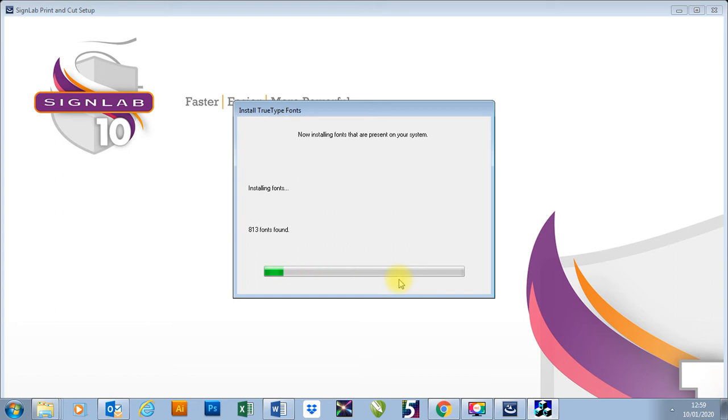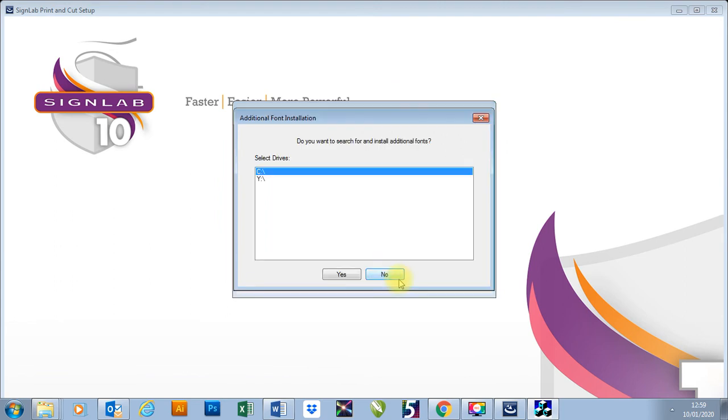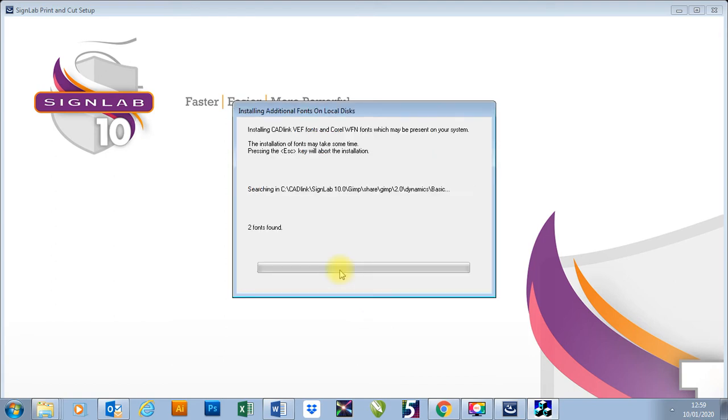You will also have a SignLab font disc as well. You can say if you want to install additional fonts. I'm just going to go to my C drive and it will find any others on there. If you have a folder on your computer with a load of different fonts, it will pick out that folder and install all of those fonts for you as well. This takes a little while but it's well worth it because then your SignLab will have all the fonts that you need.